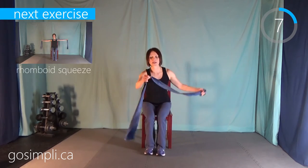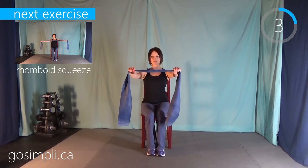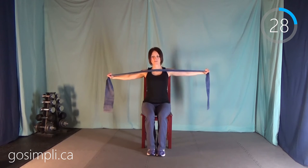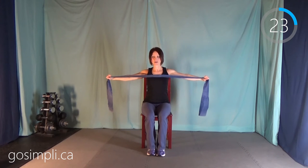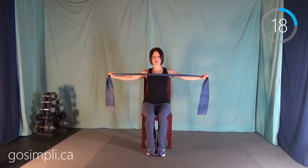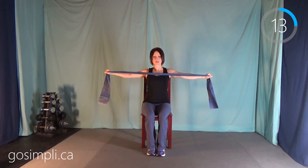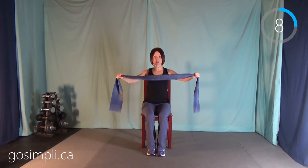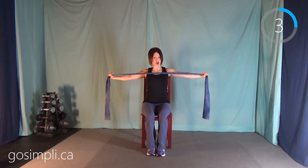Next we have a rhomboid squeeze. Take out your band and hold it in front of you, and you're going to try to pull your shoulder blades together behind you, therefore pulling that band closer into your chest. When you're doing these exercises, if you find it really difficult, move your arms a little farther apart so you don't have as much tension on the band — that will become a little bit easier. On the other hand, if you're finding these exercises way too easy, move your hands closer in together and then pull back, and it's much harder.